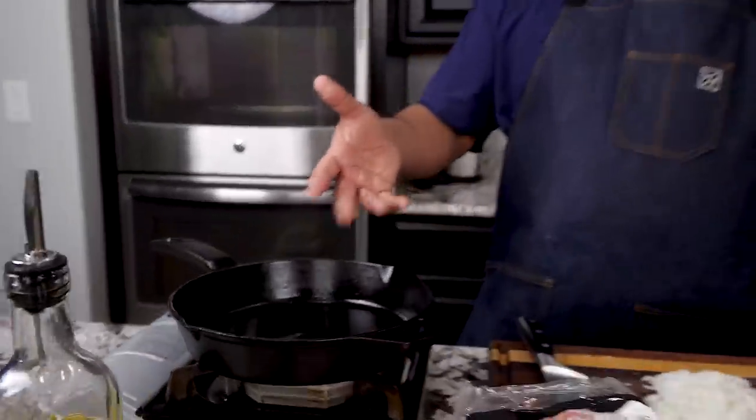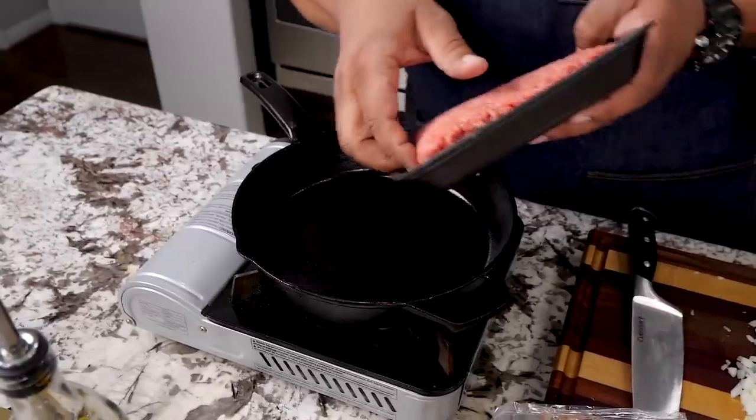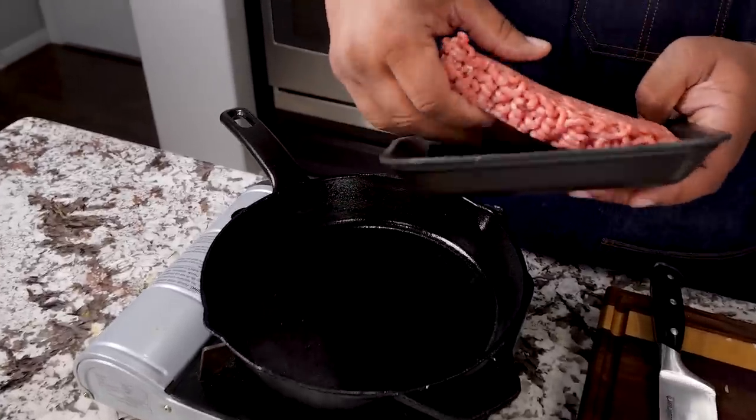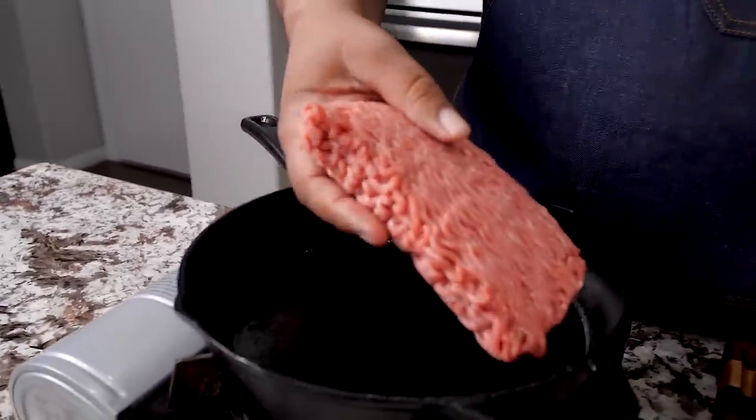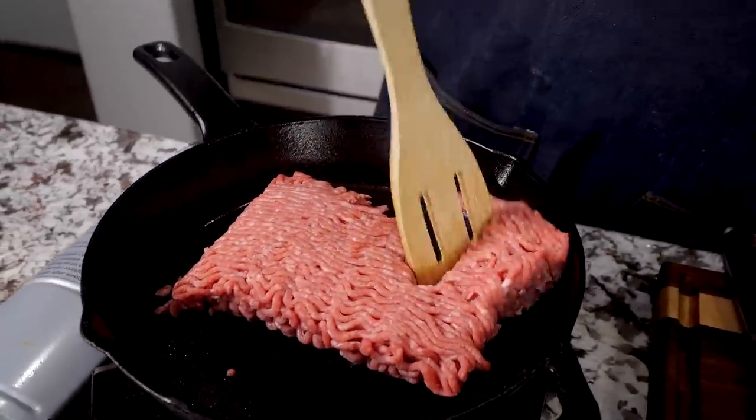So look, obviously I'm using a cast iron skillet. I already got it preheated, so let's go ahead and add this. It should sizzle. I like to use my square heads — you can break the meat up like this.